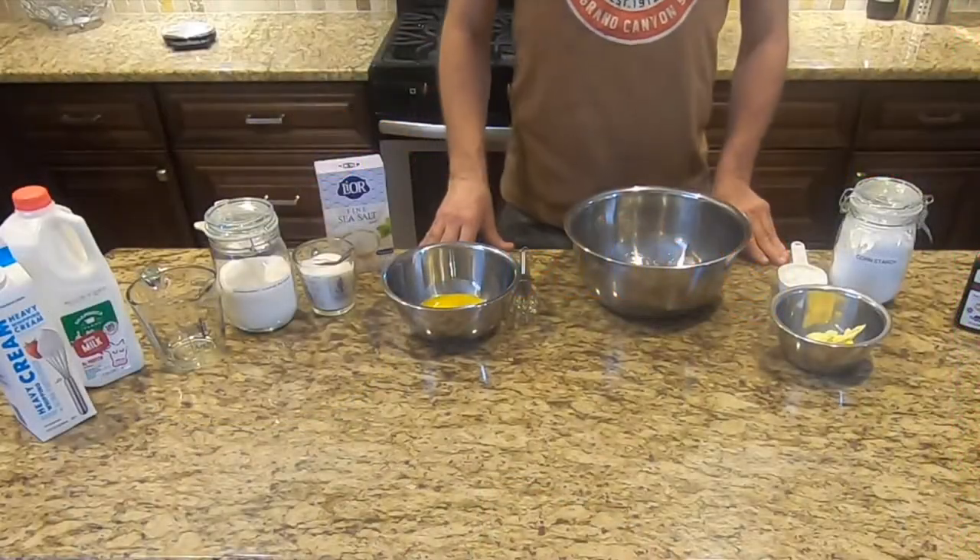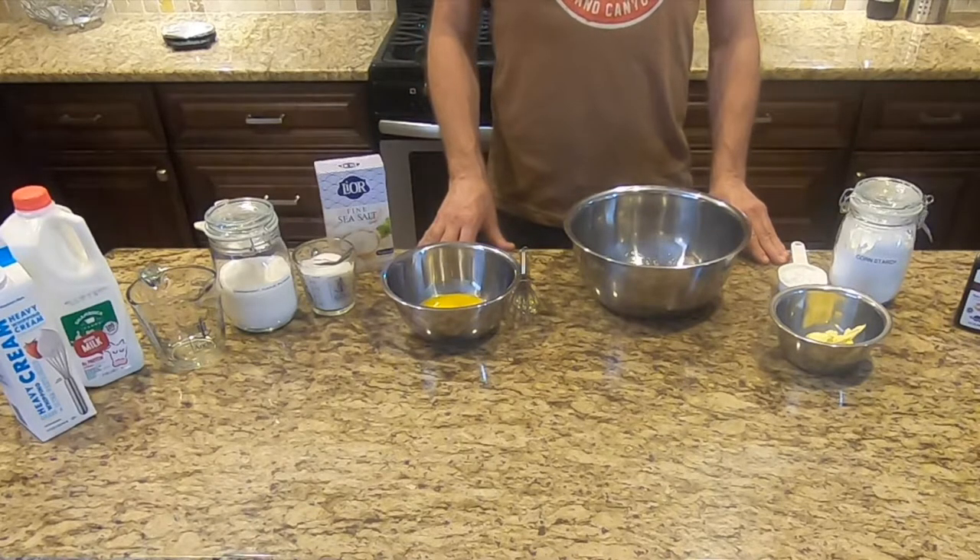My favorite filling: Boston cream. Here's what you'll need.